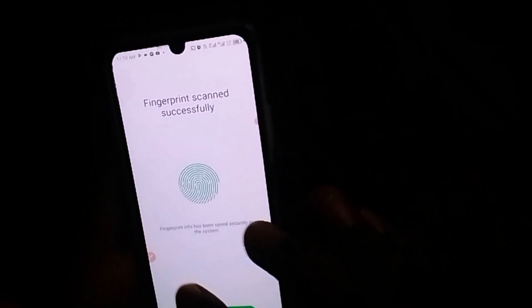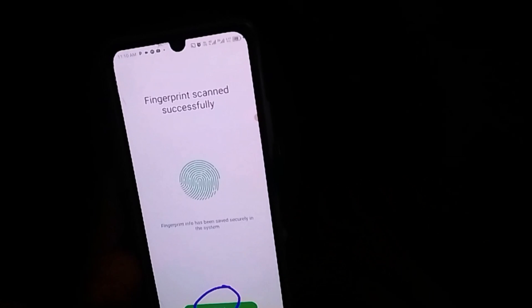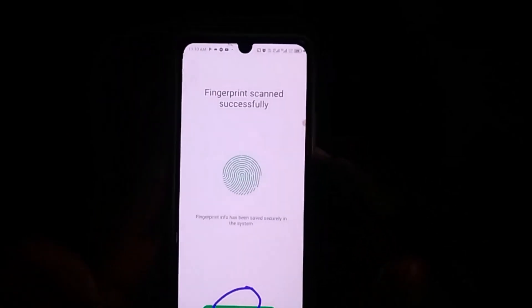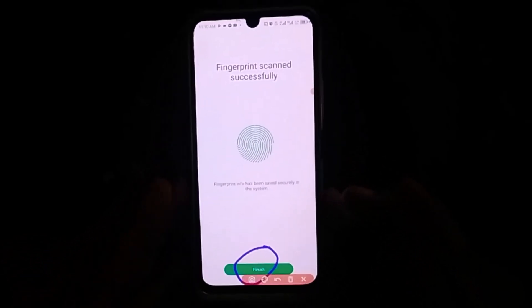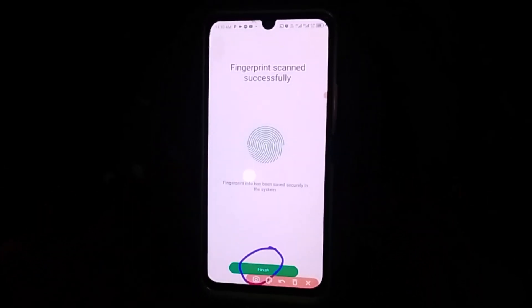At this point, simply click on Finish, and with that you have successfully enabled fingerprint lock on your Infinix Note 30 without any stress.